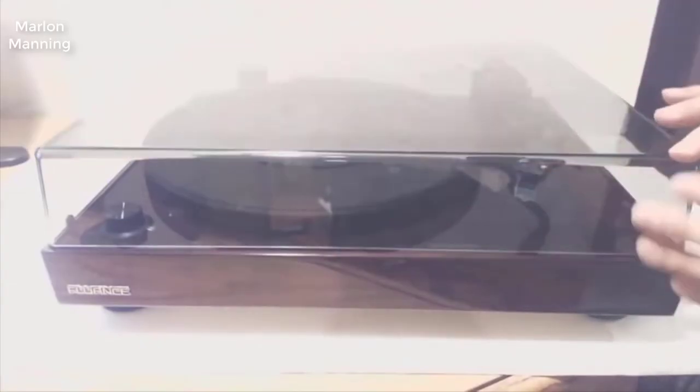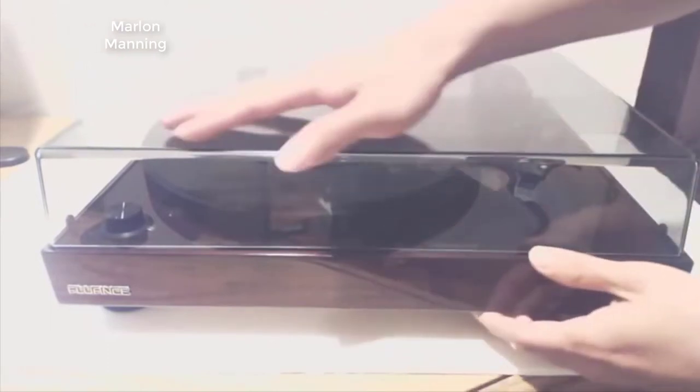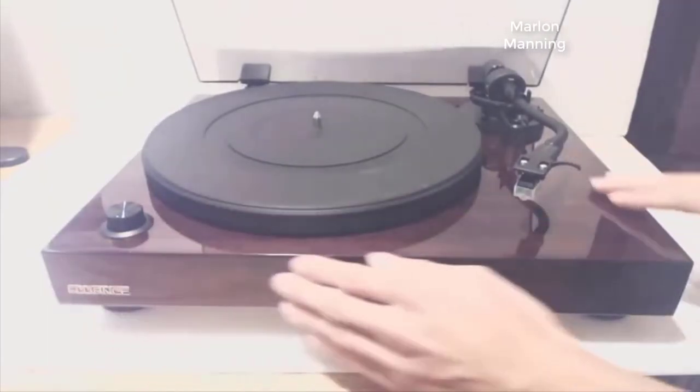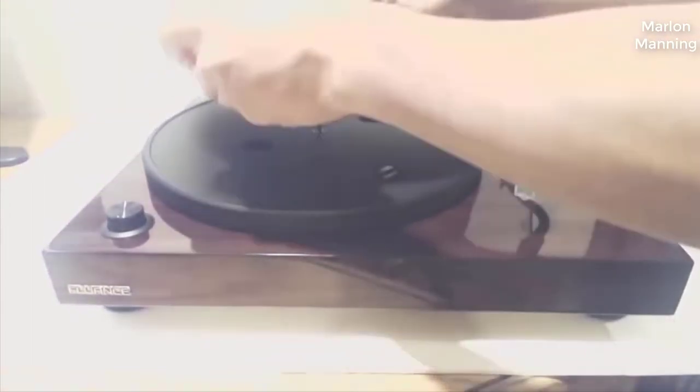It measures 16.5 inches by 13.5 inches and sits 5.5 inches tall. It has a semi-transparent acrylic dust cover that sits atop a wooden plinth with a glossy walnut woodgrain finish. While marketed as an entry-level model, its looks are decidedly high-end.